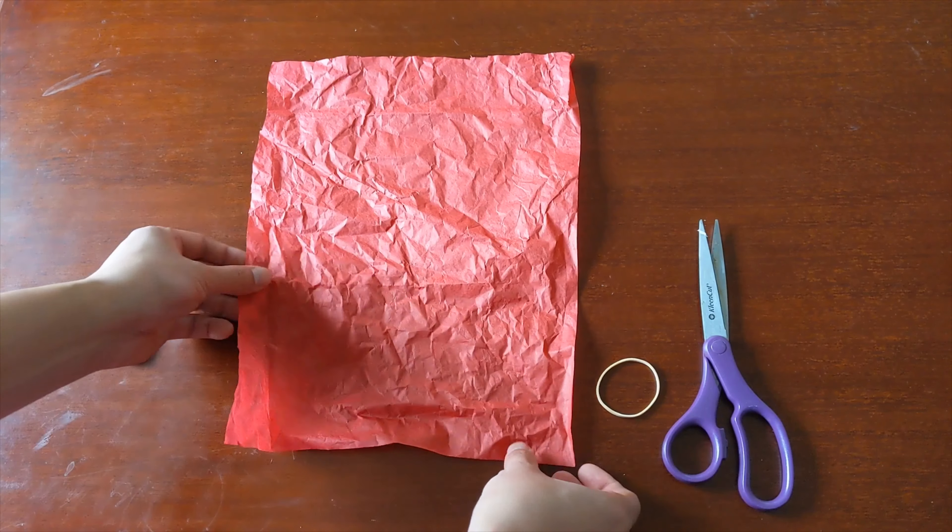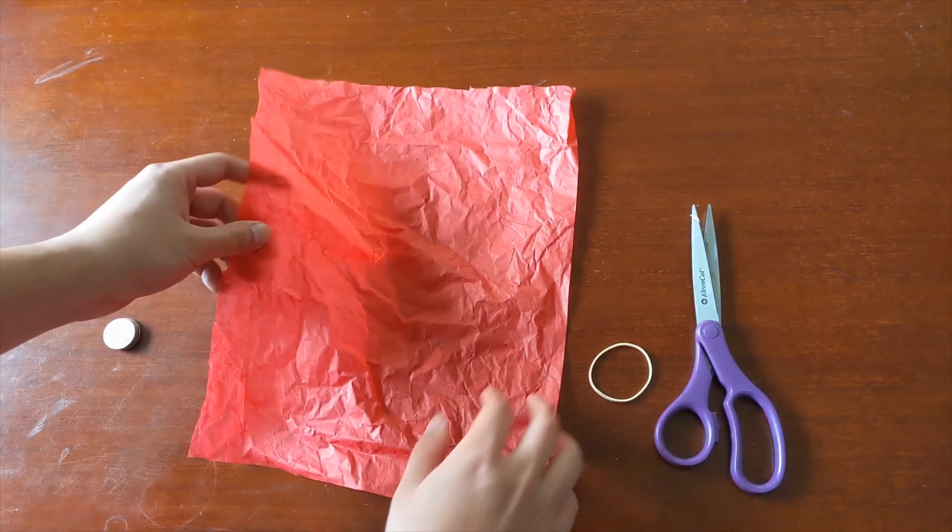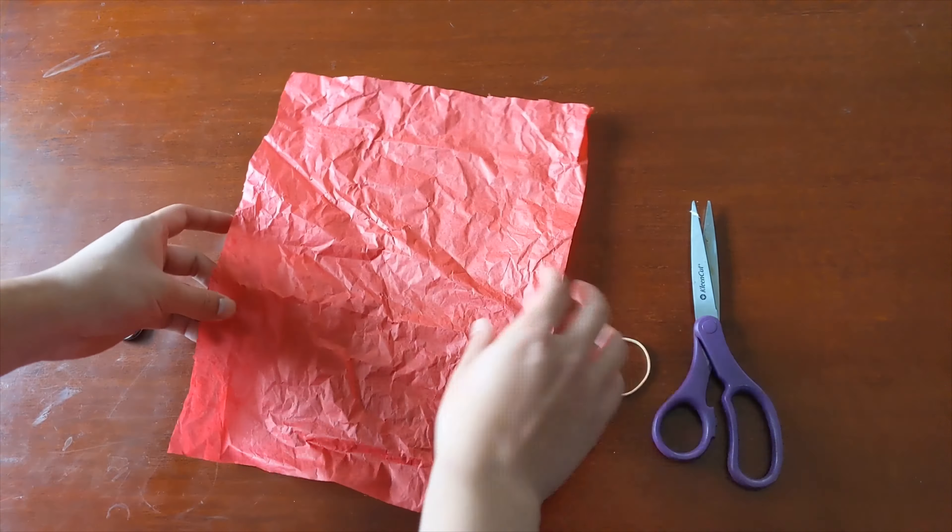All you're going to need is a sheet of tissue paper — I had this lying around from some extra gifts. It's about a little bit bigger than a regular 8.5 by 11 sheet of paper. You'll also need a rubber band, a pair of scissors, and probably the most important part: something with a little bit of weight, like quarters, metal washers, or marbles. That weight goes inside the Jeggy to give it a little heft and make it easier to kick.